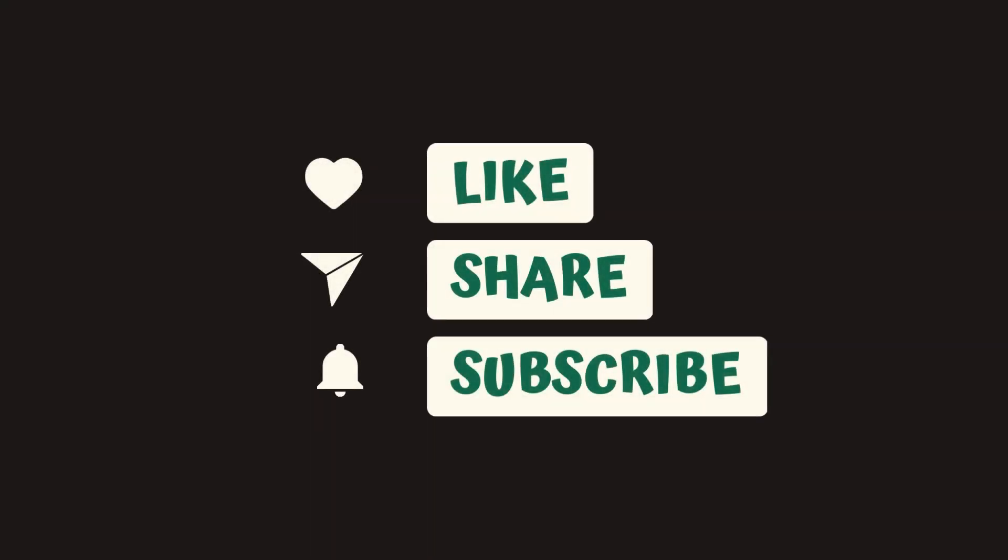Thank you for watching. Don't forget to like, share, and subscribe to our channel.